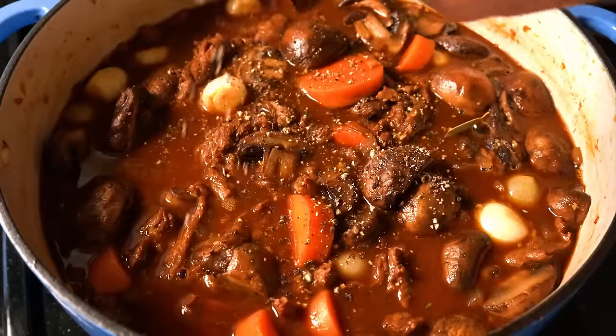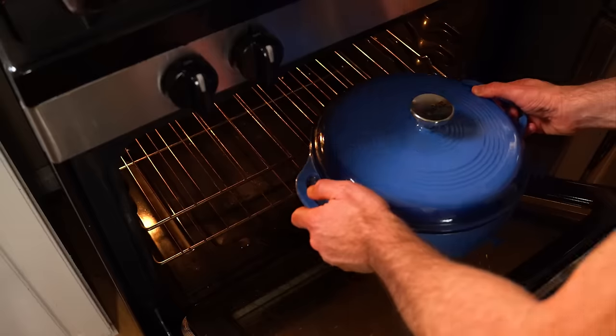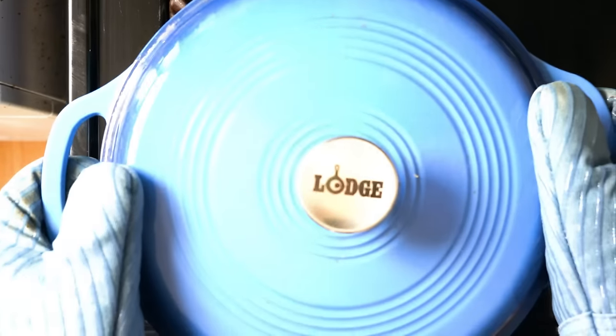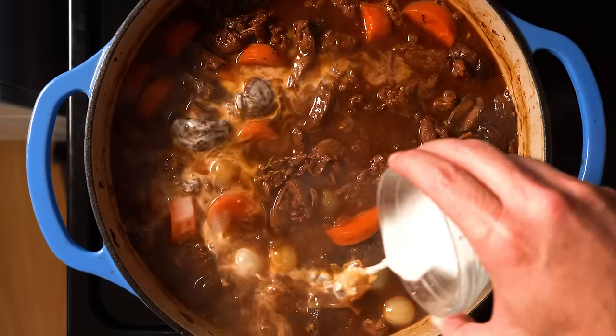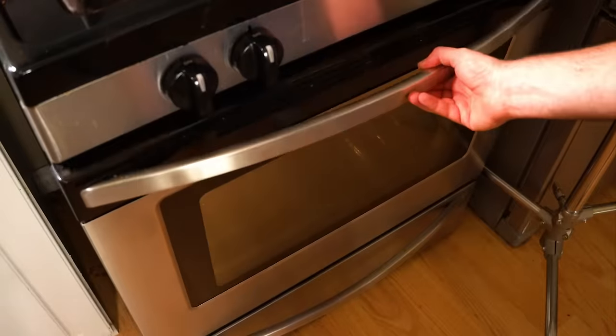Taste for seasoning — I added in some black pepper as well as just a touch of salt. Then we'll cover it and add it to a 350°F oven for 45 minutes. After that, we're gonna pull it out — it's already looking pretty good — but to thicken the sauce a little, I'm gonna add a cornstarch slurry made with one tablespoon of cornstarch and two tablespoons of water. Throw the lid back on and add it to the oven for another 15 minutes.